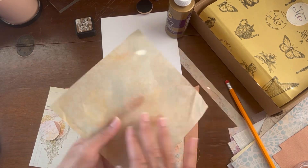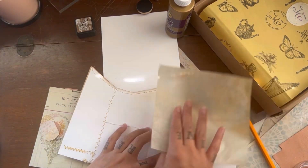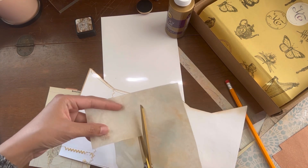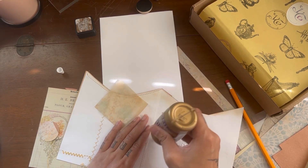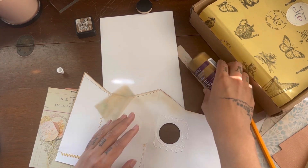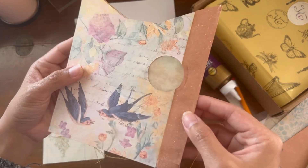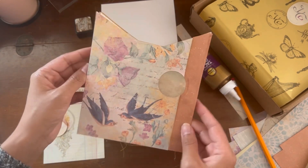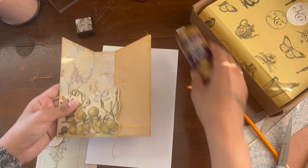Next we're going to take that really beautiful patterned tissue paper and use it to line the hole we made — that way it turns into an almost see-through pocket from the other side. This is what it looks like from the back and from the front. The mini pocket is all done!